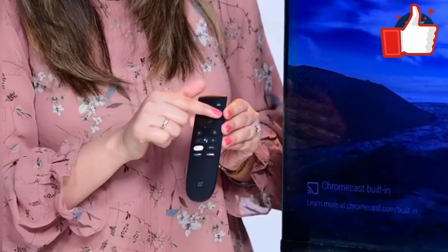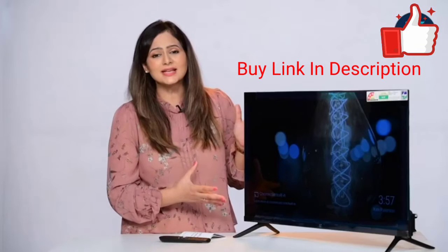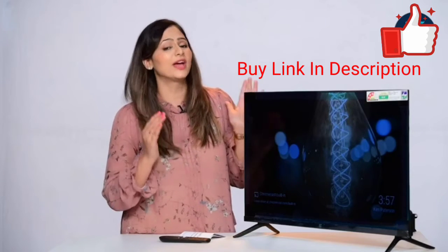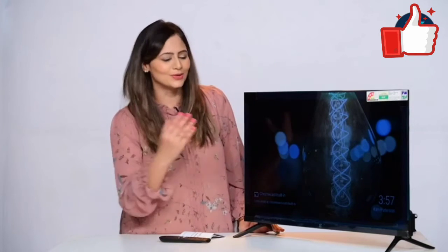You have a power button, mute button, navigation button, and dedicated buttons for Netflix, YouTube, and Prime Video. Because it's an Android TV, you can download apps and games, and you get 1 GB RAM and 8 GB storage for that.